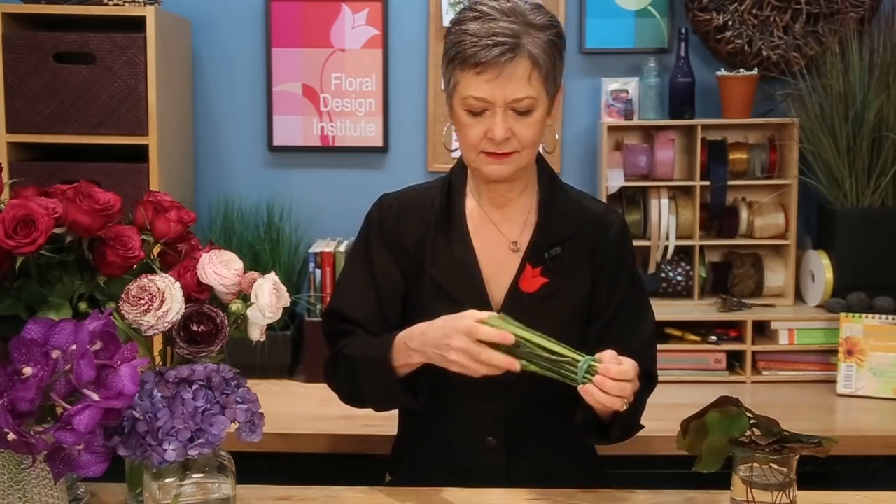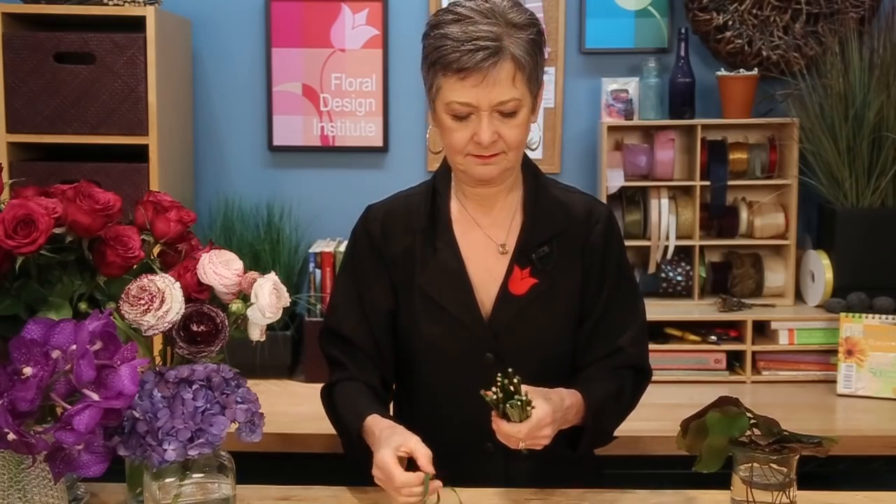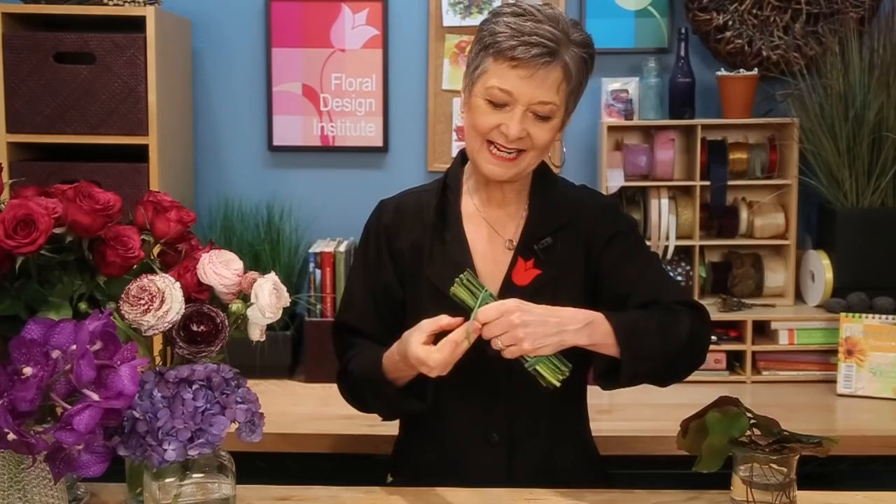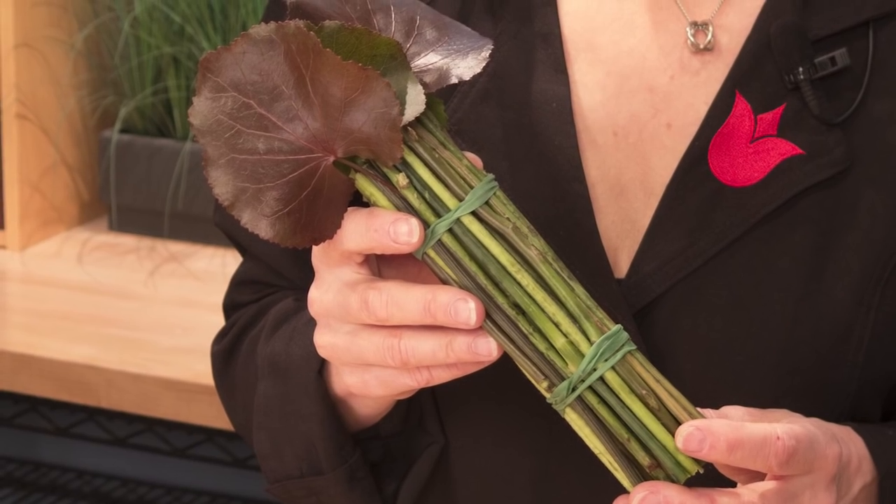Then rubber band them securely on. I rubber band it twice, just to be safe. Then one more step: take a few Gaelic sleeves and place those into that as well, so that they will end up combining visually the bouquet to the holder.